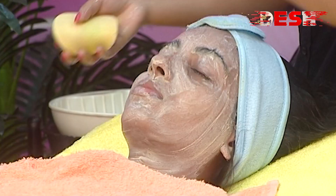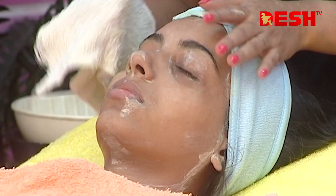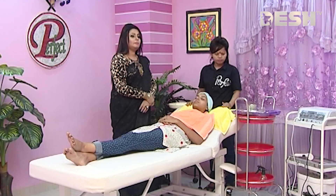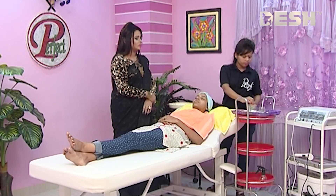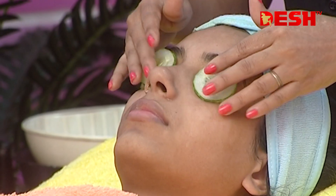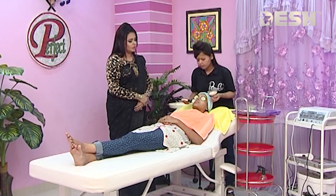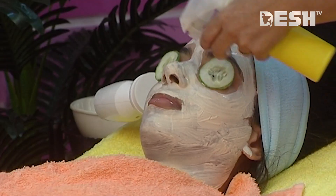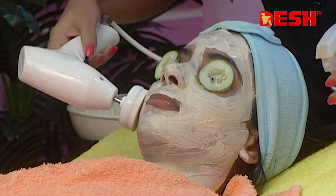We are going to clean with the massage. They change their skin — we are going to take away the skin. Now we use the face glue and apply it. Mainly we apply to the face and use a brush machine on the face so we can clean the face.